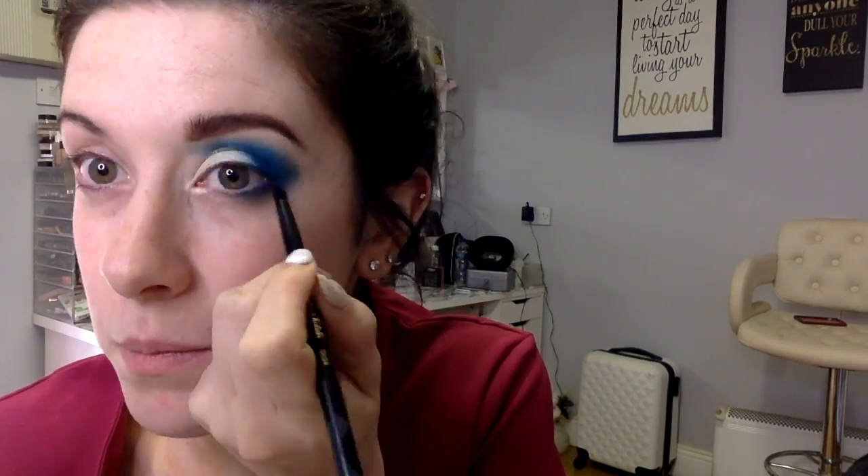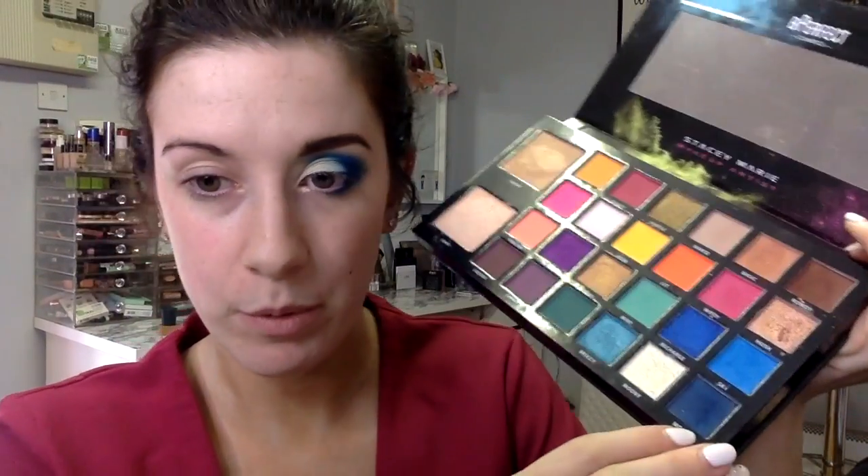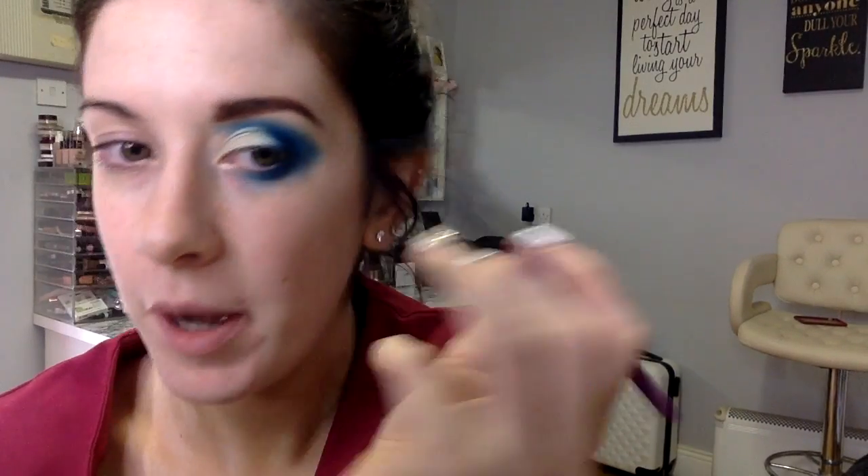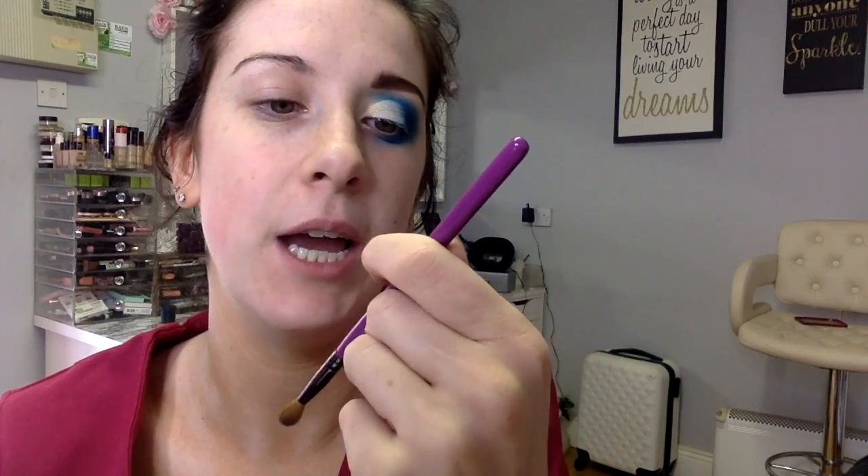What goes up must come down, so I'm going in with the pencil brush again into the shade Mood and going right close to the lash line on the bottom half. I've applied Mood just underneath the lash line and now I'm going into Sky, the lighter blue shade, and just smoking it out with the SK02. I'm blending out with the Buff and Blend BB12, then going in with the white Moony shade and putting that on the inner corner of my eye.